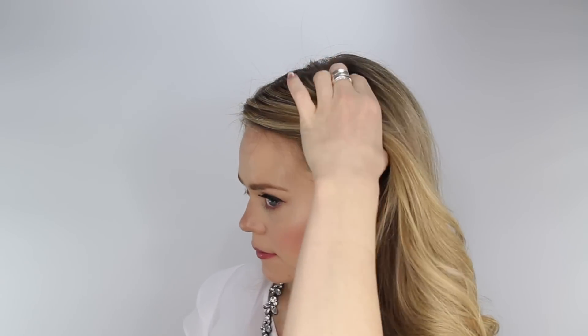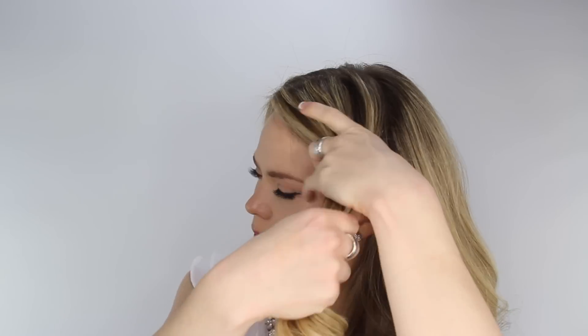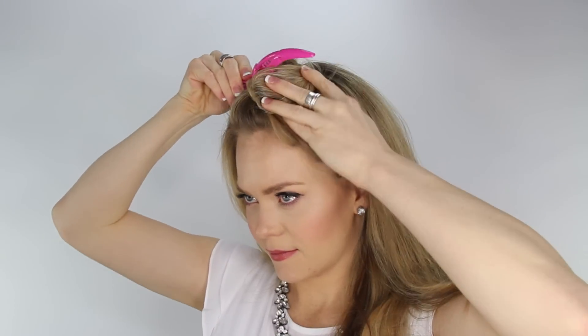Start by sectioning off a portion of hair from the part down to the left ear and clip off the front portion. Then repeat this step with the other side of the head, clipping the front portion off.